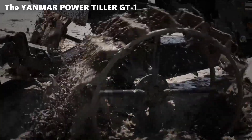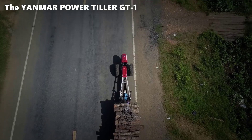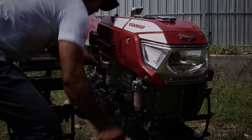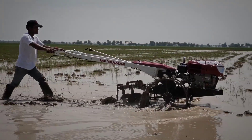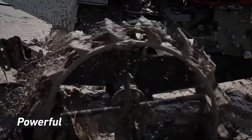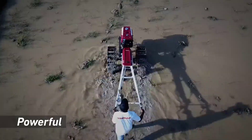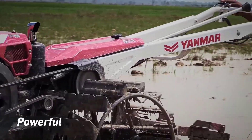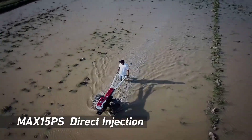The Yanmar GT1 is equipped with a set of rotating tines or blades mounted on a horizontal shaft. These blades are adjustable in terms of width and depth to suit the specific needs of the task at hand. As the engine powers the shaft, the blades cut through the soil, breaking it up and preparing it for planting. The tiller's depth and width can be adjusted to match the soil conditions and crop requirements. You can control the depth by raising or lowering the tiller's wheels and adjust the width by changing the positioning of the blades.